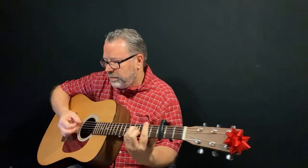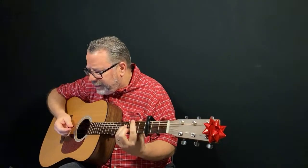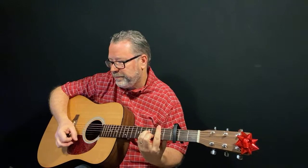Randy Buffington asks if there's a tab sheet for this. There is - if you're a member of Relax Learn Guitar. Members can log into the members area whenever they like to watch this lesson, and there is a tablature download there in the members area for it.